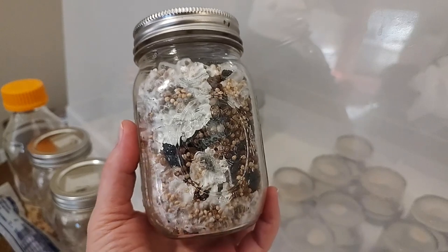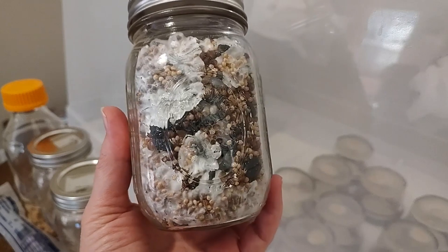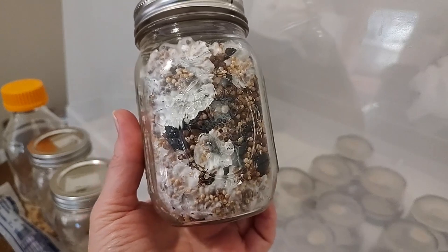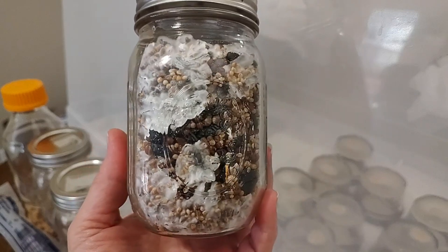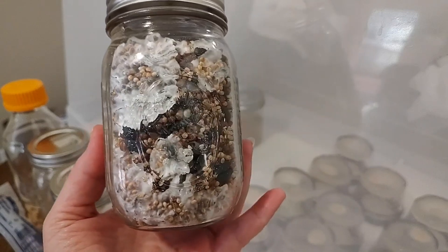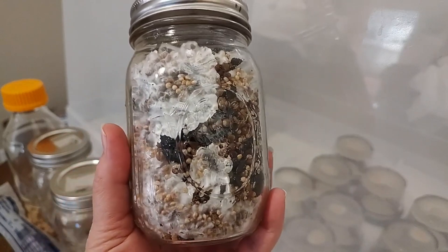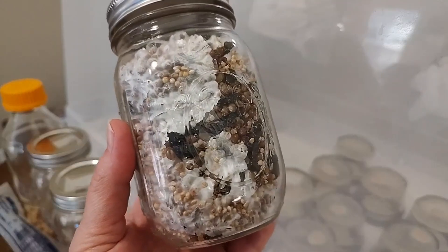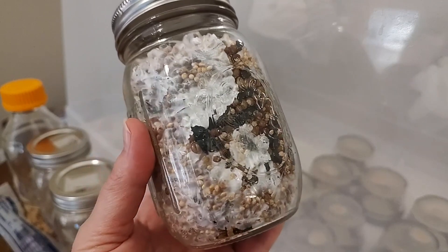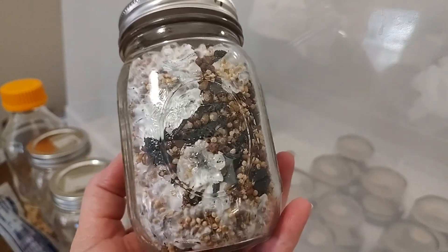Spores are inherently dirty — they just are. Even if you're getting the best spores, even if you're working with spore prints that you created, they are dirty. There is contamination, and that's okay. The point is you put the spores to agar, and we recommend that when you're working with spores you do a water agar. It's just purified water and agar, so there's no sugars or nutrients for contamination to feed on.